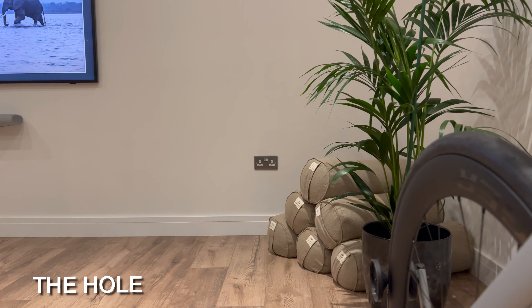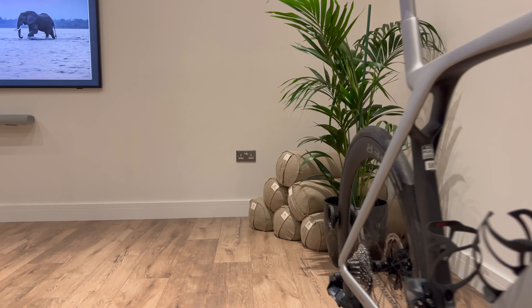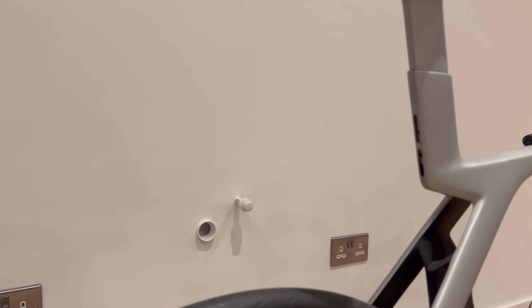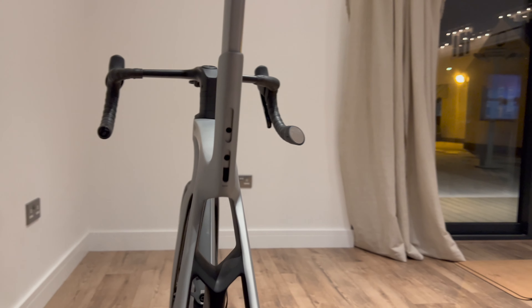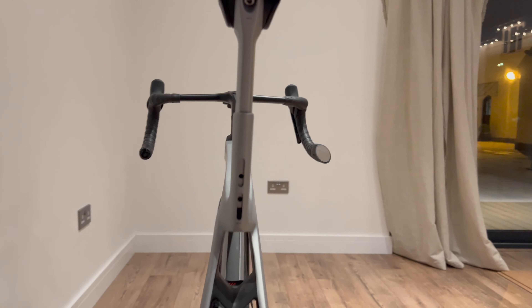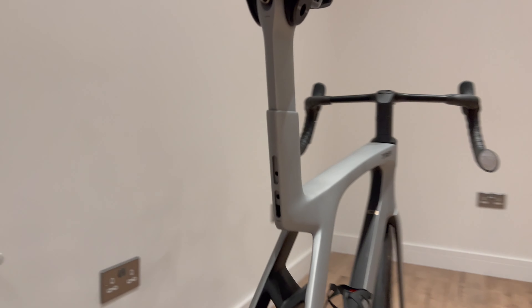So then we get to the actual hole itself. Trek say that most people, when they got the old Madone, weren't really adjusting the ISO Speed — and I think this is probably true. People would just set it and forget it, and it would never be touched again. Personally, I actually believe this new system is better, because there are now no moving parts, which means less things to go wrong and reduced weight on the bike. Since people just set it and forget it anyway, Trek might as well make it one bit of comfort that works for everyone.